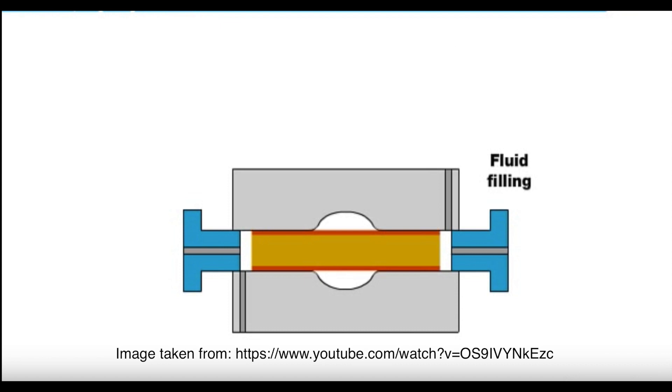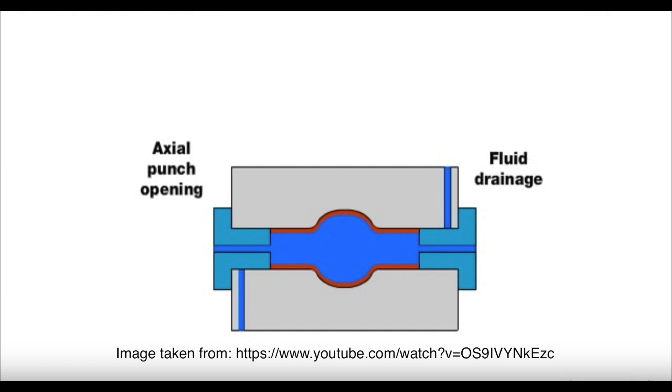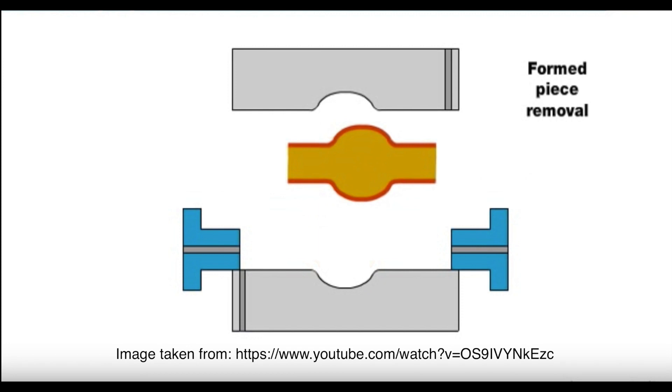For tubular forming, a tube is placed into the die. Sealing punches are used to seal off the tubes at the ends as fluid begins to pressurize the system. As the pressure increases, the tube takes the shape of the die. After forming is complete, the tube is removed.